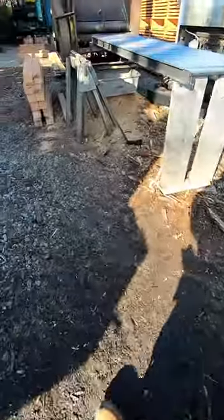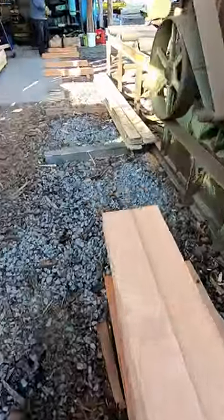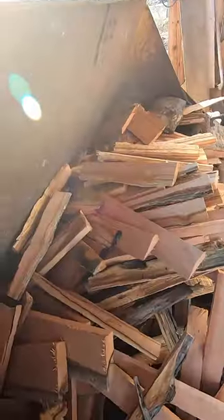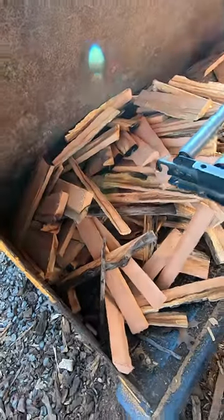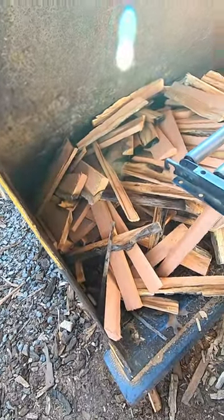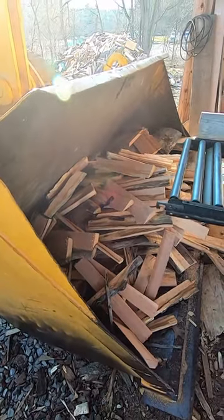I promised to show you the waste wood. Here's the center of the tree right here, and this is it — this is all that came out of that whole entire log. So that's the edgings, that's everything. Hope you enjoyed this little short video and we'll see you on the next one.